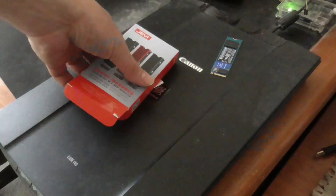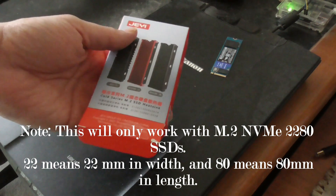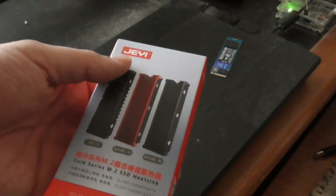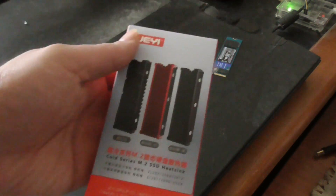Hello everyone. In today's video I'll be doing a review on this M.2 NVMe heatsink. This is a JE Cold series M.2 SSD heatsink, as you can see right here.